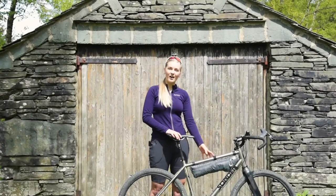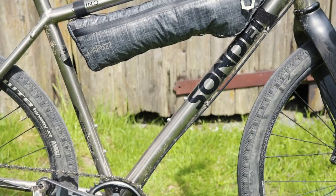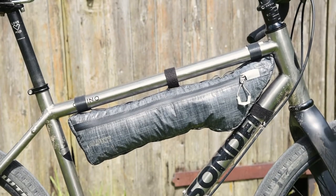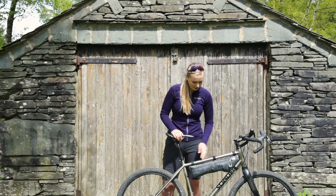This is the Glider, a half frame bag made for road and touring geometries with a higher standover. It's ideal for heavier items because it keeps the centre of gravity low. It's available in three lengths: 48, 50, and 52 centimetres, measured along the top tube.